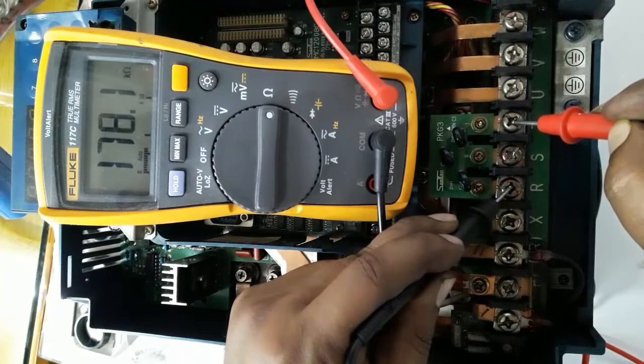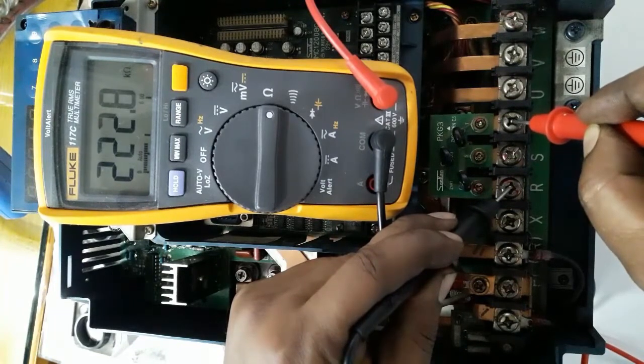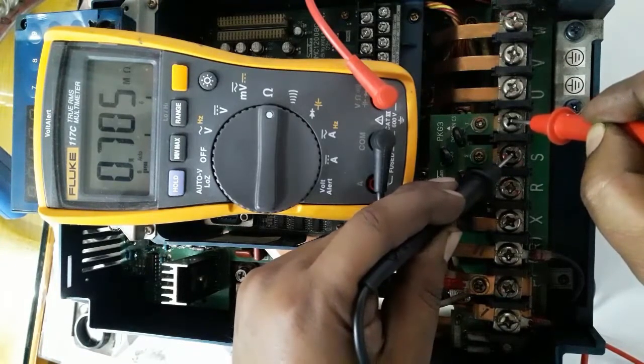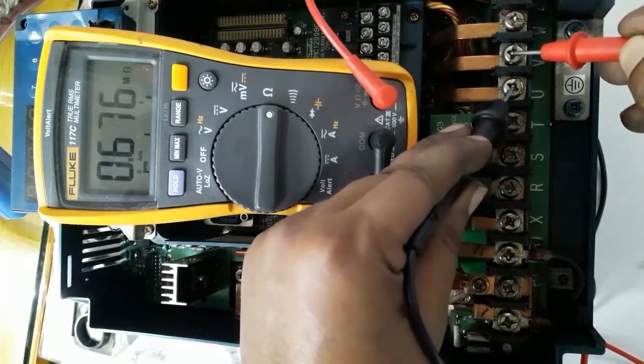Resistance will vary depending on internal connections. We are checking input R to S terminal, then S to T terminal, and then U to V terminal resistance.